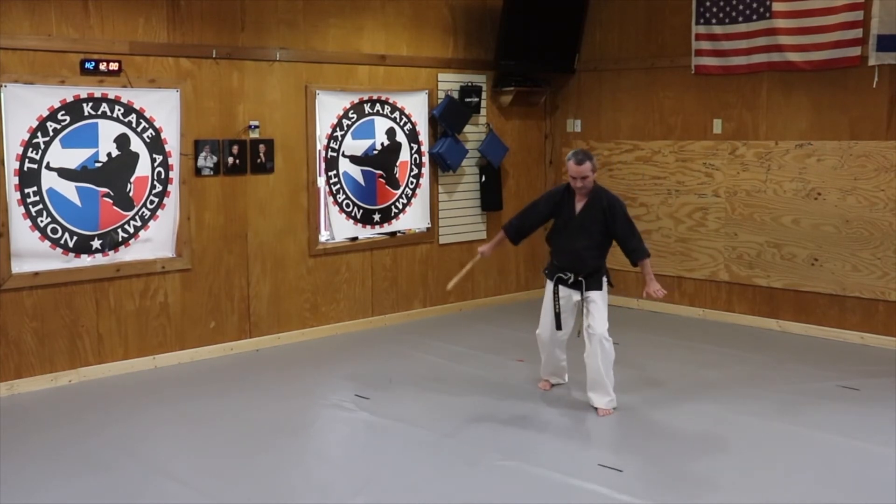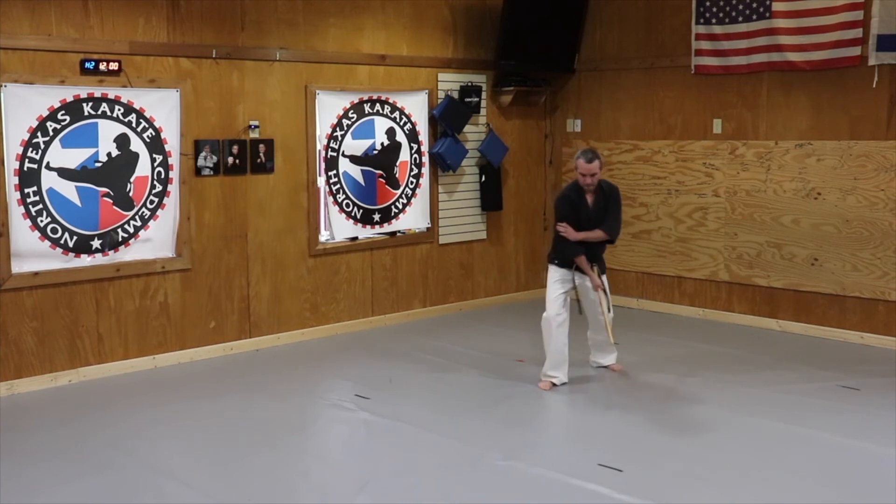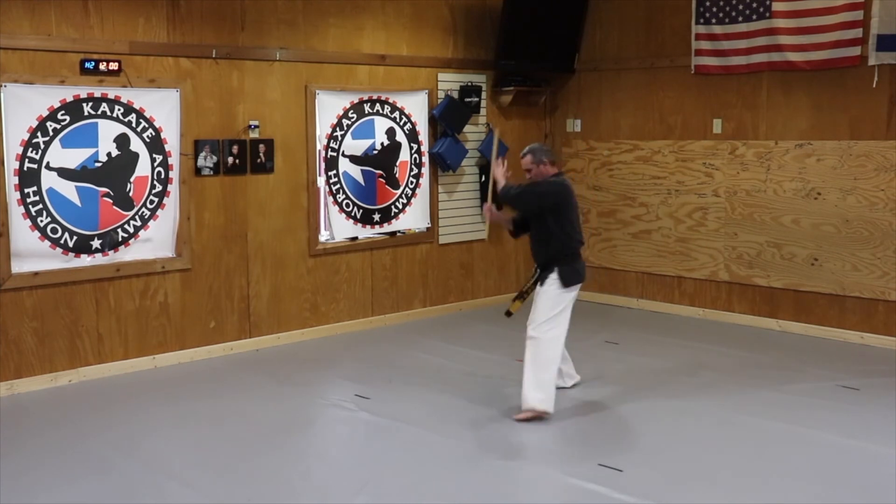I'm going to step back, right leg back, down strike, and do a down strike with my right hand. Stepping with a blocking motion.